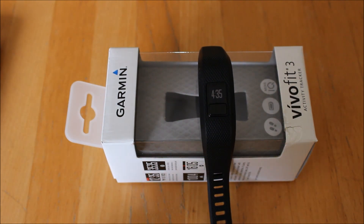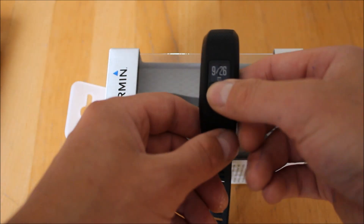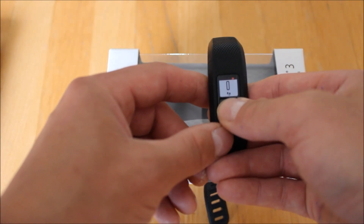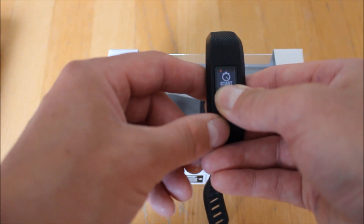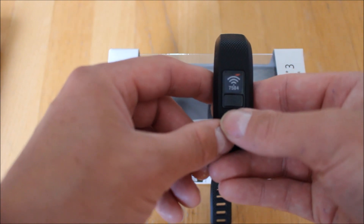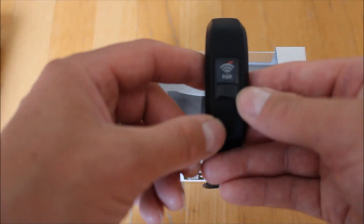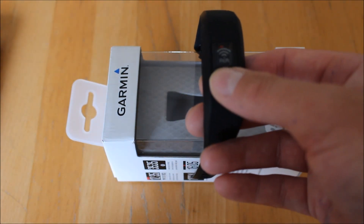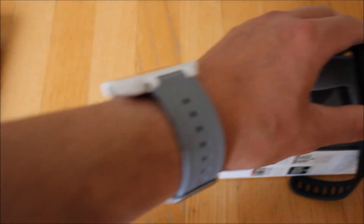Before we look at the screens, we'll quickly pair the watch with the Garmin Connect app. I've already had this unit turned on. Normally when you first turn the unit on, you only get a couple of screens by pressing the button below the screen. If I hold the button in, I need to keep it held in — we get sync, and now we get 'pair'. If you need to re-pair the unit, hold the button in until you see 'pair' on the screen. When you first take the unit out and turn it on, one of the only options is 'pair', so make sure you've got it on 'pair'.